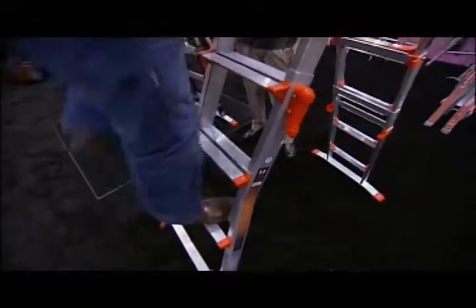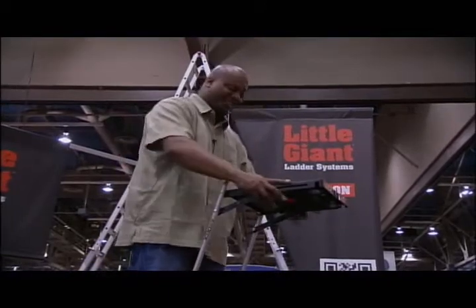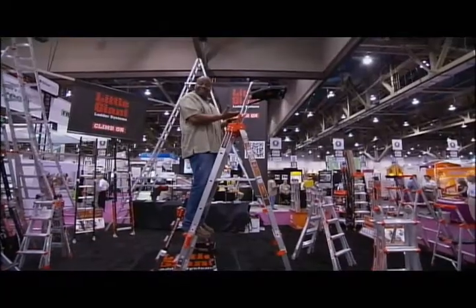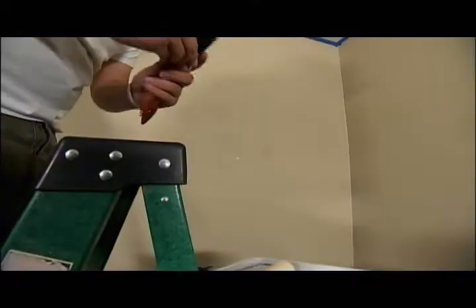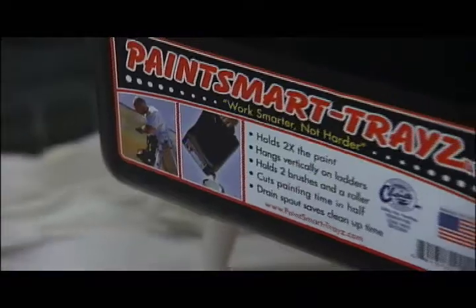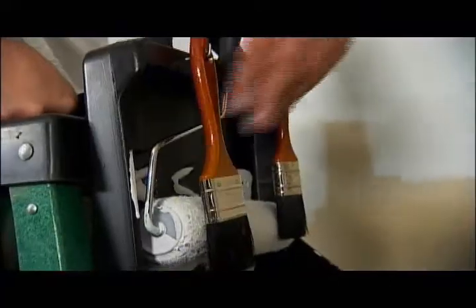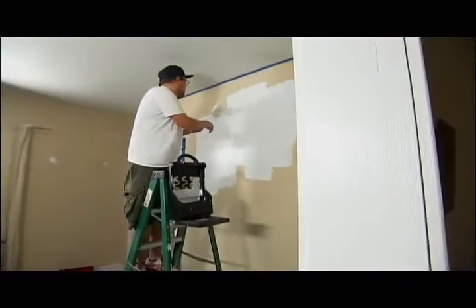Even when I'm up high, I can still use the tray. That's nice right there. If you're painting up high, you don't want to be juggling a lot of stuff, because you're supposed to be hanging on, right? Paint Smart Trays is like a caddy for your paint and tools, so everything's nice and neat and your hands are free.